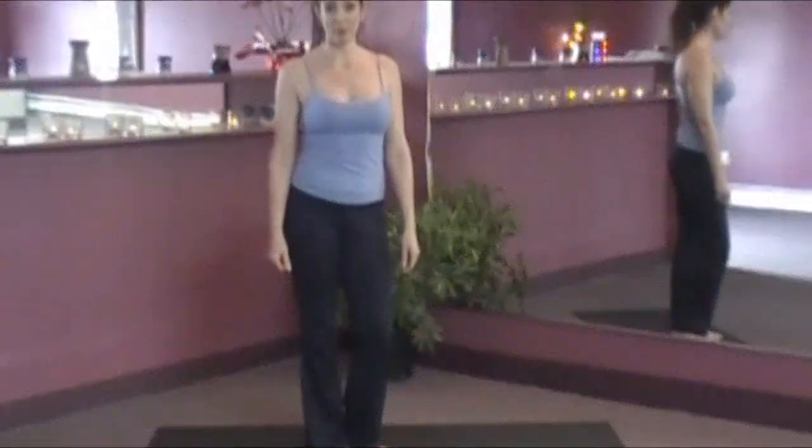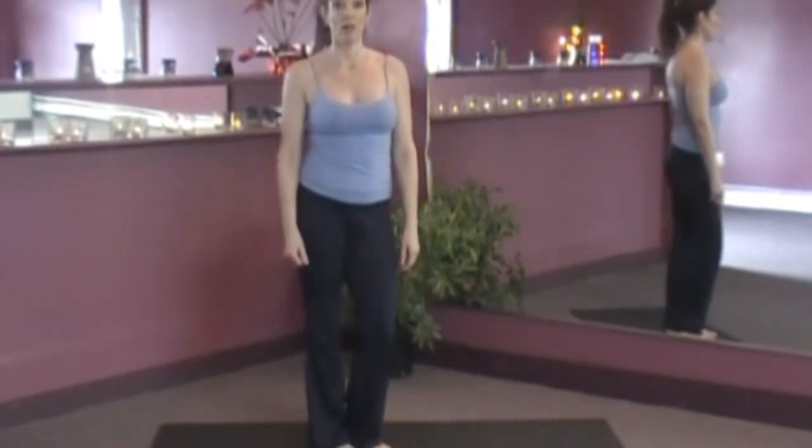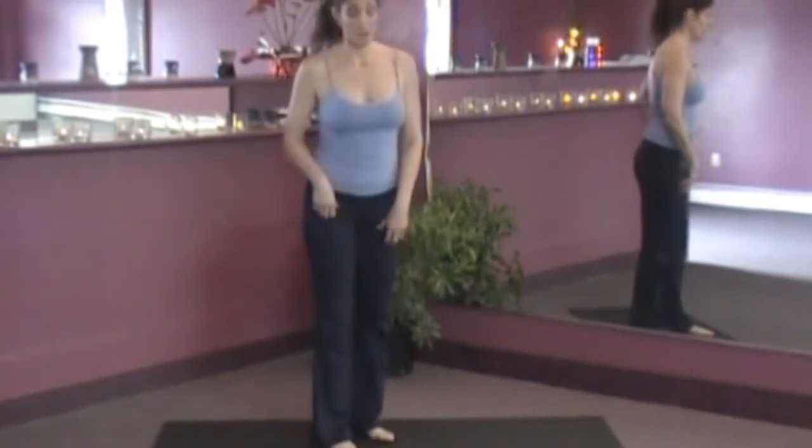Hi, I'm Joan Miller. This is Bootleg Yoga, and today's exercise is a yoga squat variation that will stretch the front of your shoulders. Let's give it a try.